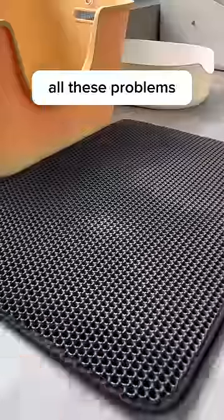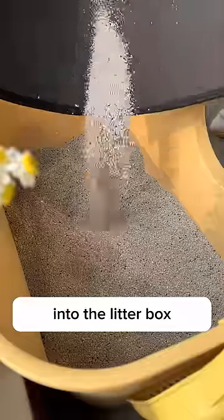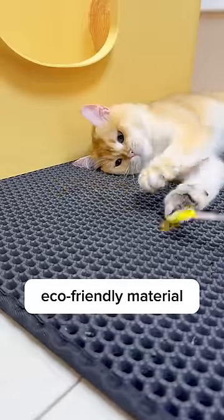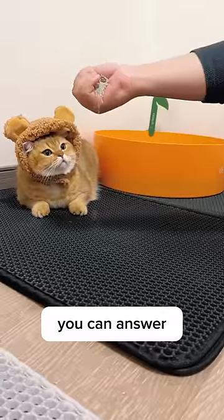Or I could solve all these problems with just one product: the Paw Protect Litter Mat. Its design helps to trap and collect stray litter. All you need to do is pour the litter back into the litter box, wash the mat with water, and easily reuse it. It's made of eco-friendly material that is soft and gentle on your cat's paws. They can even dance on that surface. Now I think you can answer if somebody asks.